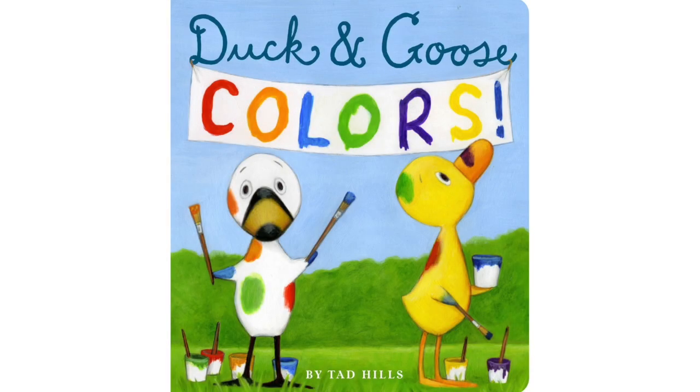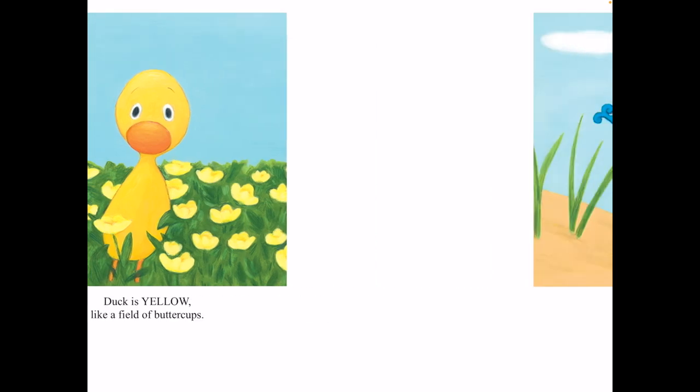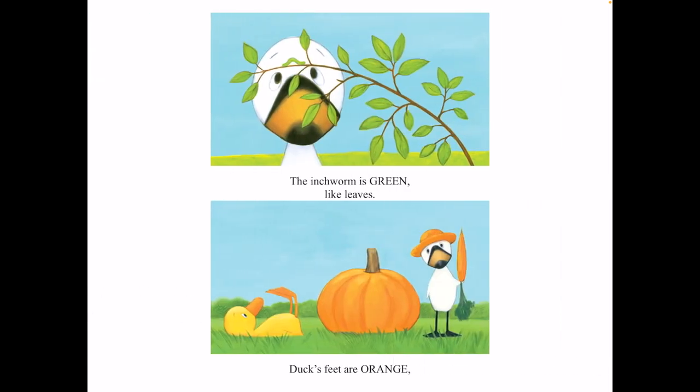Duck and Goose Colors by Tad Hills. Duck is yellow like a field of buttercups. Bluebird is blue like the sky and the sea. The inchworm is green like leaves.